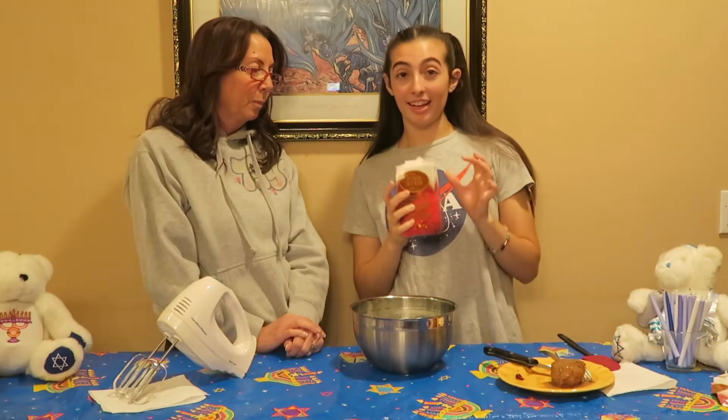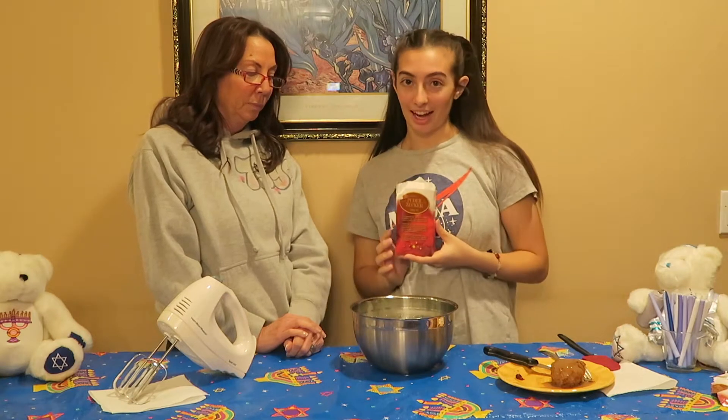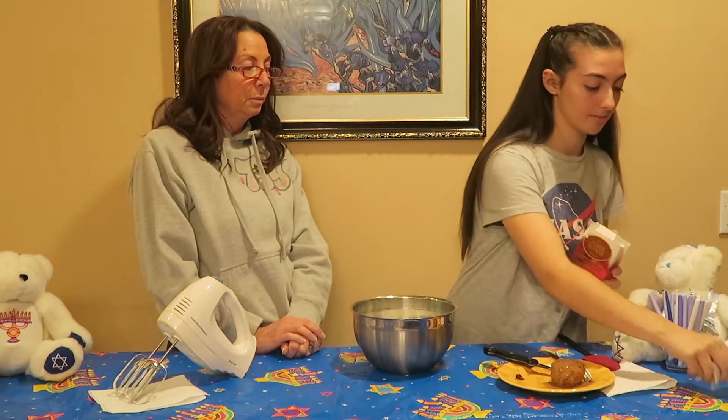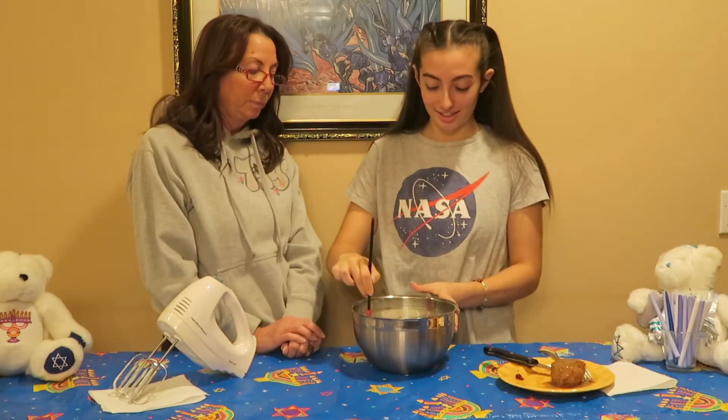She's very bossy, by the way. I am. Now we're going to add the icing sugar to make it actual icing. Don't we have to mix it? No, we're going to fold it. Is that what it's supposed to do? Yep. So now we're going to cook this.